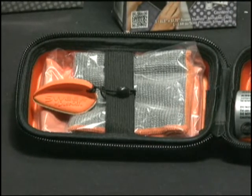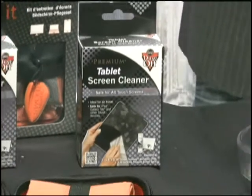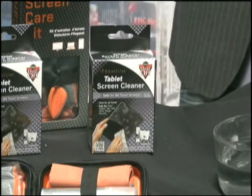Also worth checking out is their premium tablet screen cleaner, which is the perfect tool for removing dirt, grime, and fingerprints from your tablet screen. It's available in most retail stores and online for $11.99.